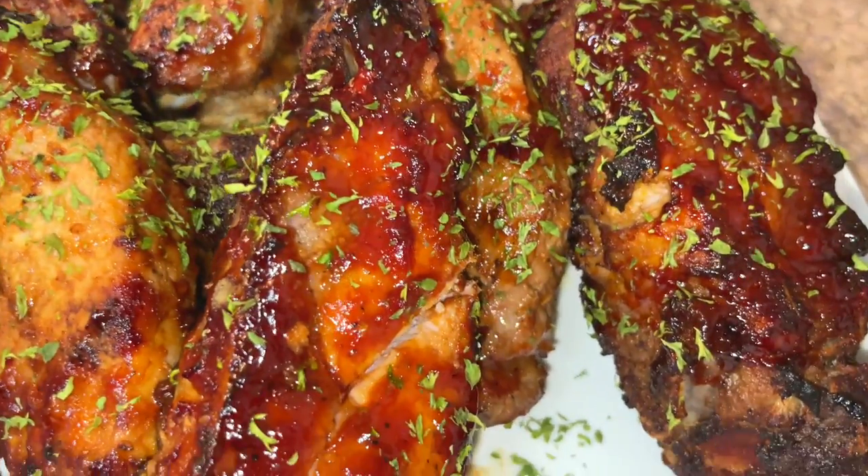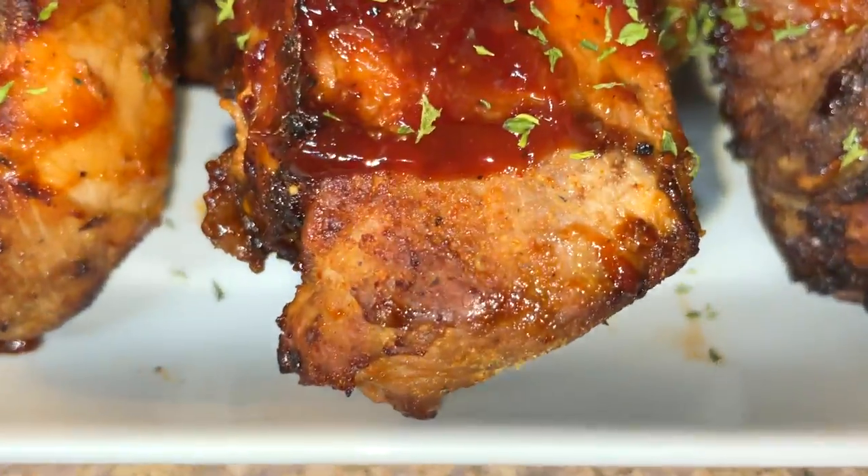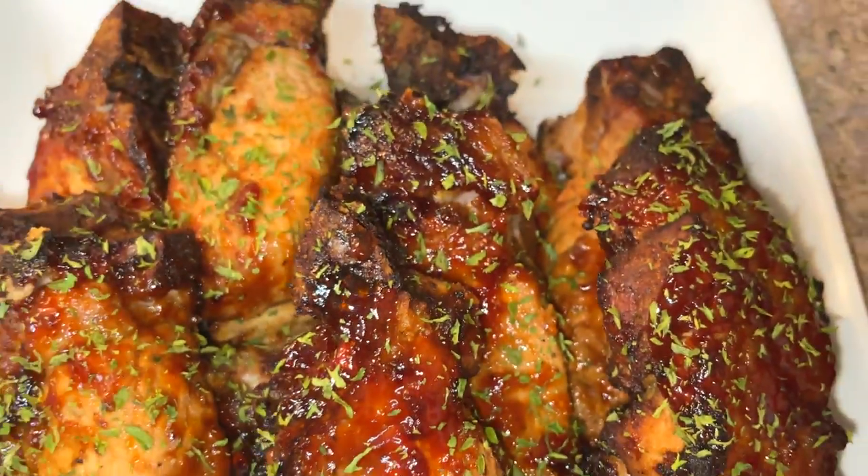Hey y'all, Tanny Cooks here and today I'm going to show you how to make some absolutely delicious air fryer country style ribs. Yes, so good. Let's get to cooking.